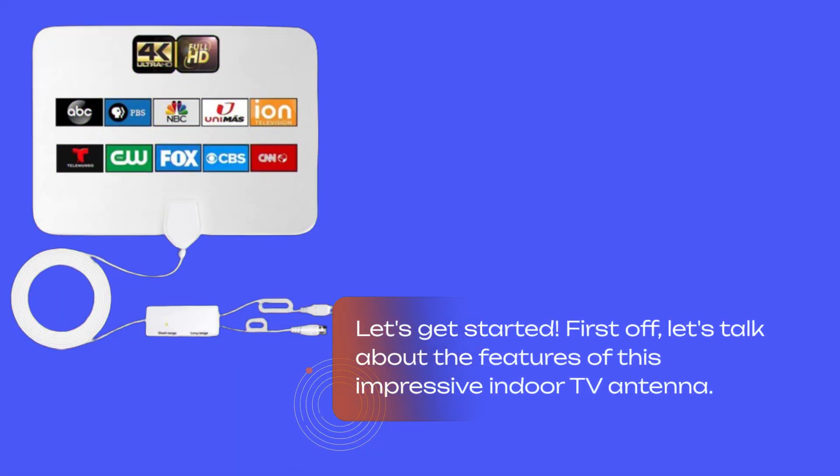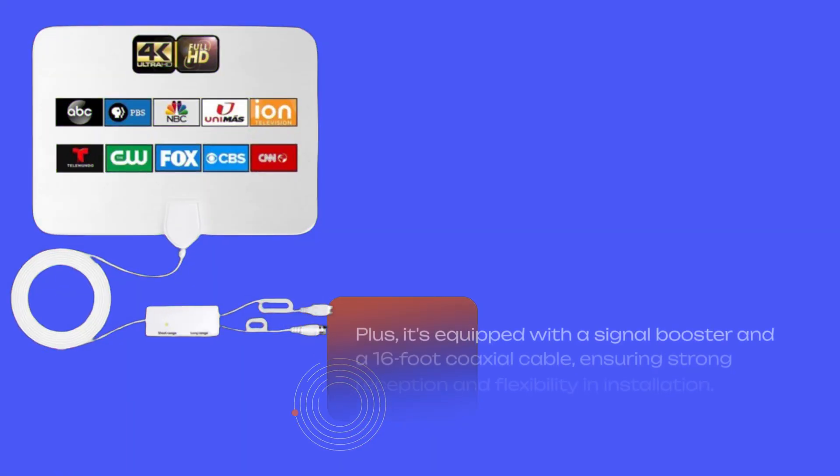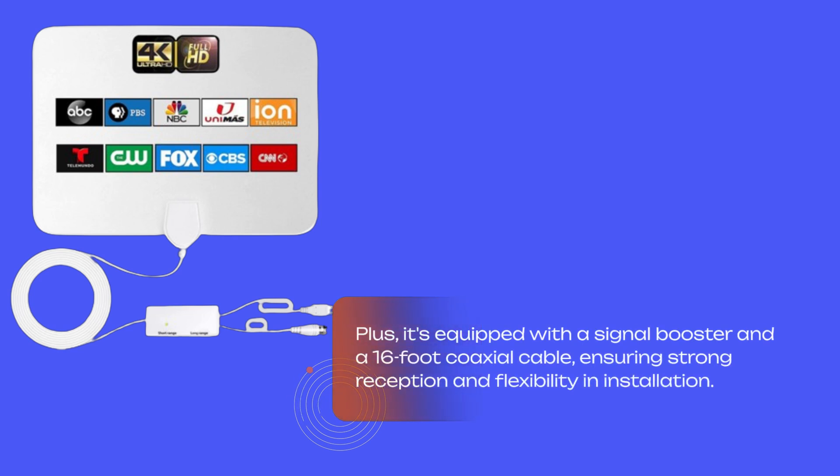First off, let's talk about the features of this impressive indoor TV antenna. Designed to support 4K and 1080p resolutions, this antenna delivers crystal clear picture quality for your favorite shows and movies. Plus, it's equipped with a signal booster and a 16-foot coaxial cable, ensuring strong reception and flexibility in installation.